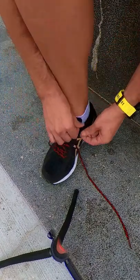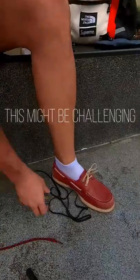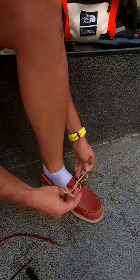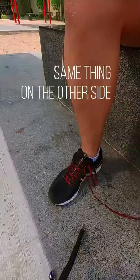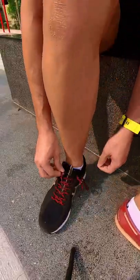Thread it inside out, then loop it up on the seventh hole. If you're wearing that kind of shoe, it might be a bit challenging. Make a loop, cross it over — it works. Same thing on the other side: loop it up right here on the seventh hole.